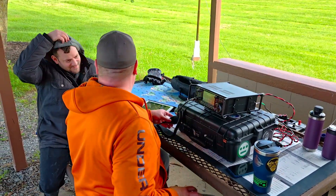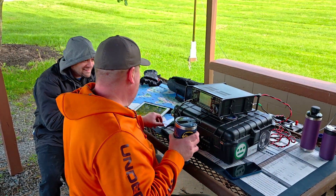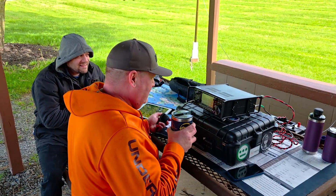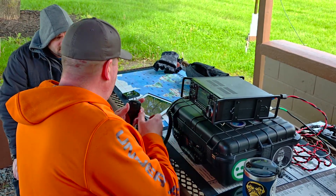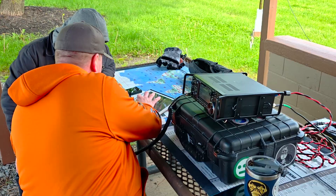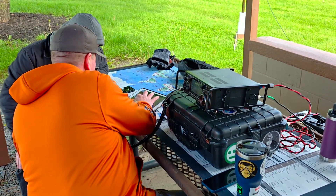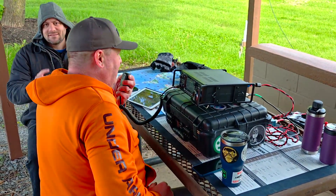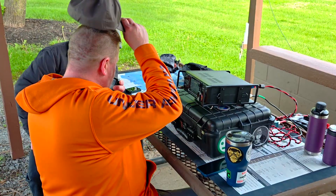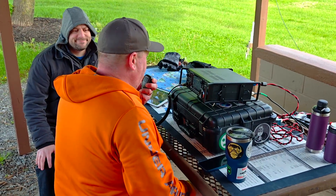CQ POTA, CQ POTA — Mike Alpha Kilo calling CQ from the park, standing by for any stations anywhere. WA2RRB comes back — thanks for being the first one in the log today. You are a good, clear 5-9. I'm running on a vertical antenna right now.